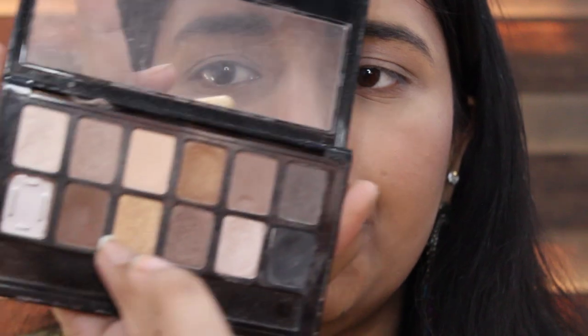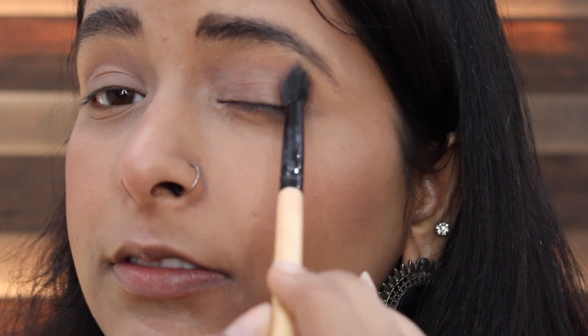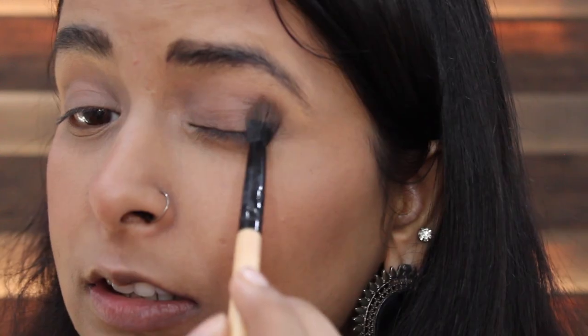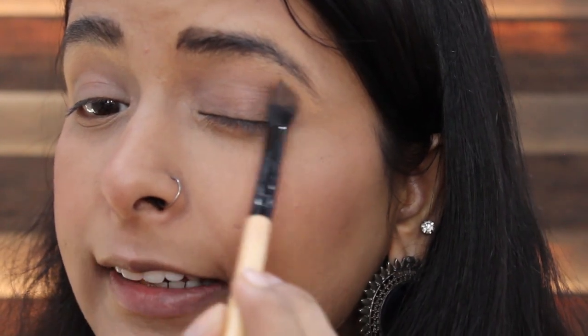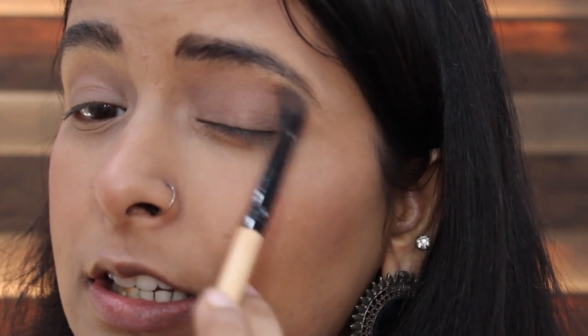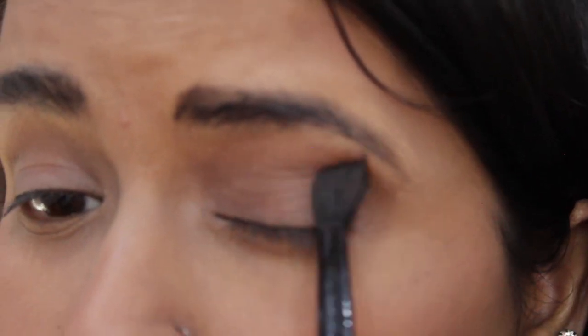Now I'm going in with something deeper — this brown color — putting a generous amount in my outer corner. This is just beautiful, I'm building it towards the inside. Now I'm going in with this black color — I love this black color, it's so pigmented — putting it in my outer corner.